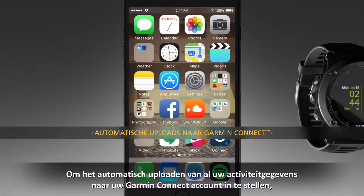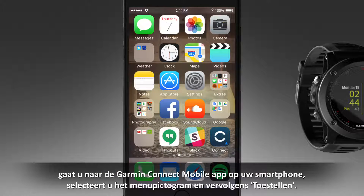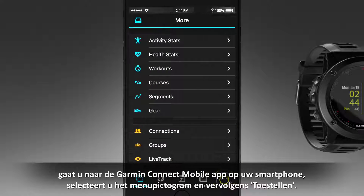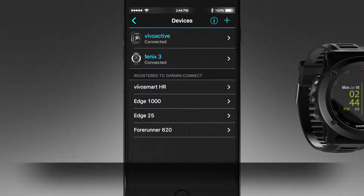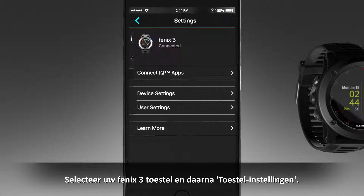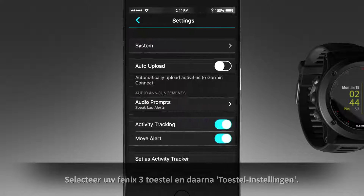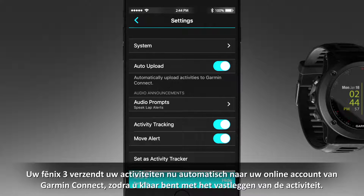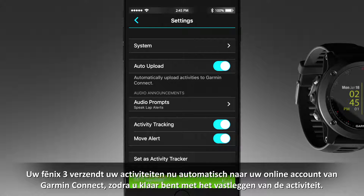To set up automatic uploading of all your activity data to your Garmin Connect account, go to the Garmin Connect mobile app on your smartphone and select the menu icon, then Devices. Select your Fenix 3 device and Device Settings. Next, select the toggle switch to turn on Auto Upload. Your Fenix 3 will automatically send your activity to your Garmin Connect online account as soon as you finish recording the activity.